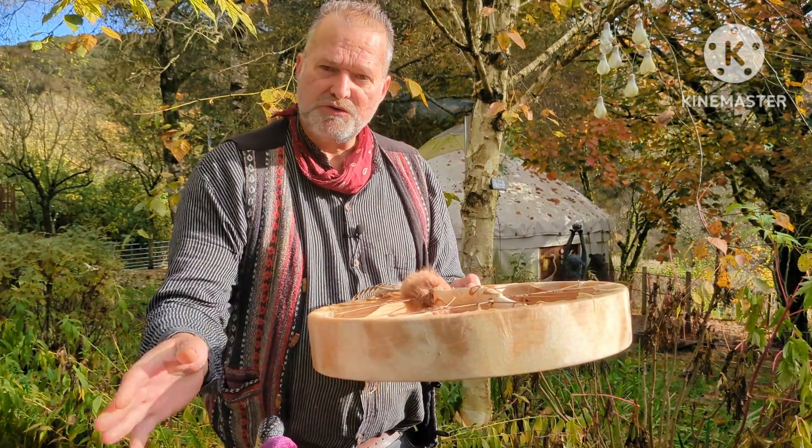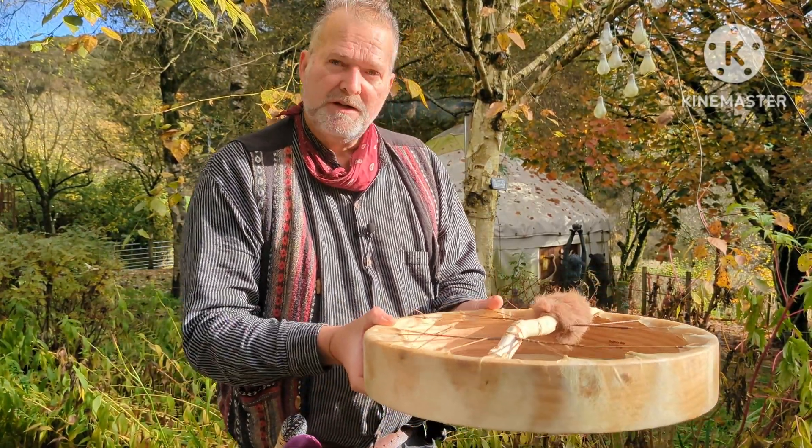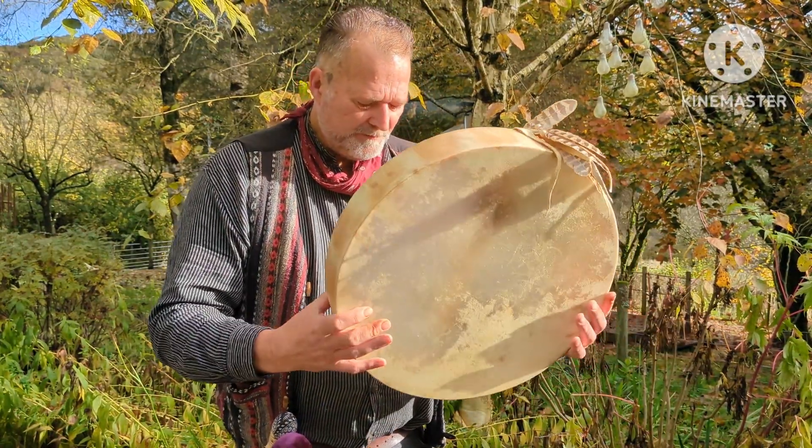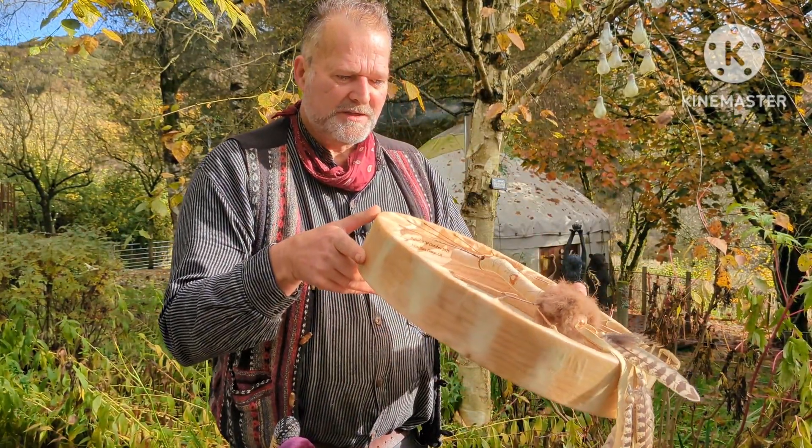That's to allow you to look up the astrological aspects of the drum. I've also put my maker's mark — Driftwood Hollow Drums — and Buffalo Skin and Ashwood, so you've always got that reference as well.